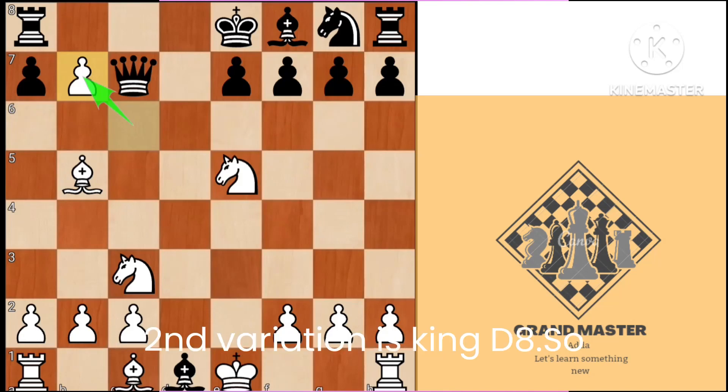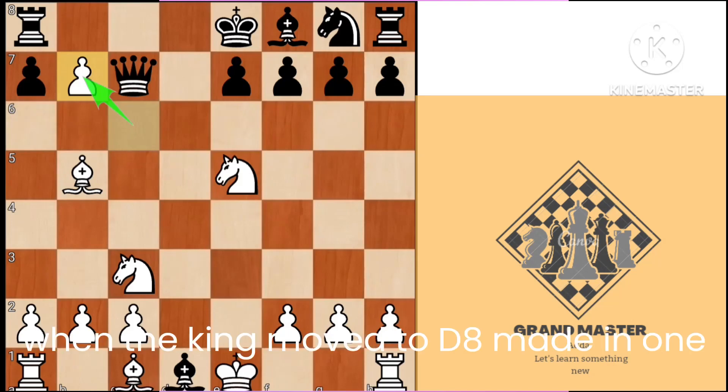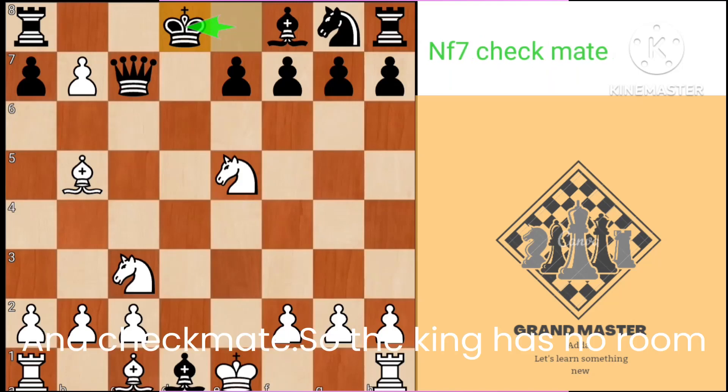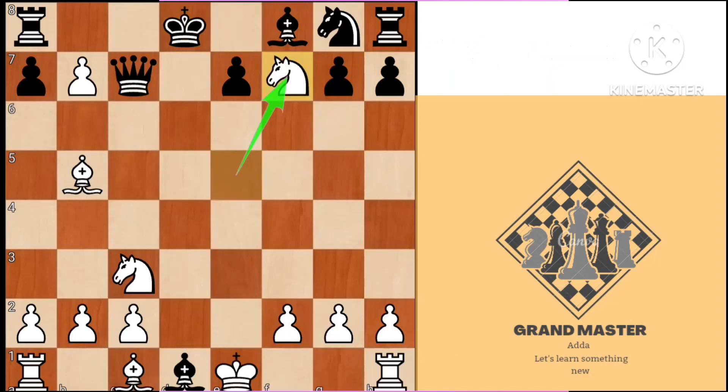Second variation is king d8. So when the king moves to d8, it's mate in one — knight f7 and checkmate. The king has no room to move.